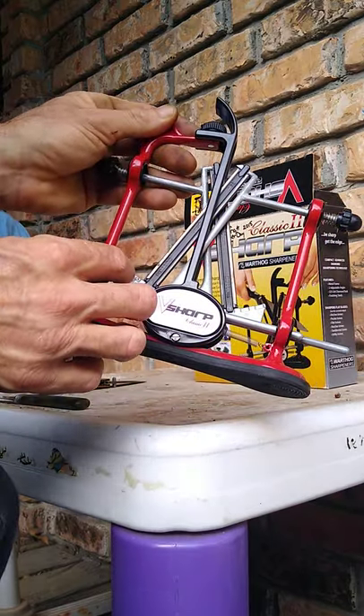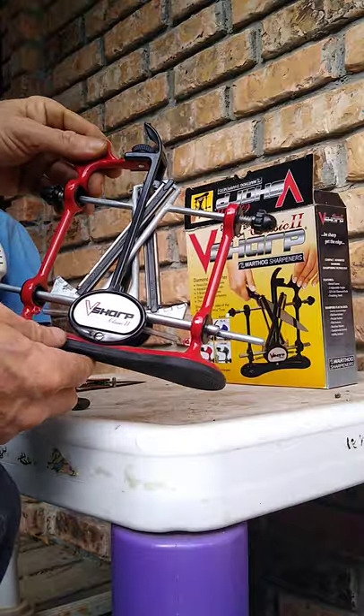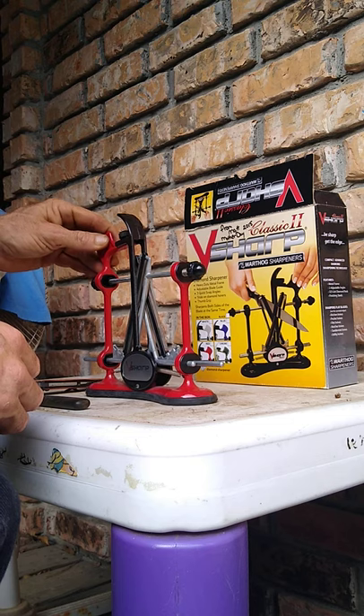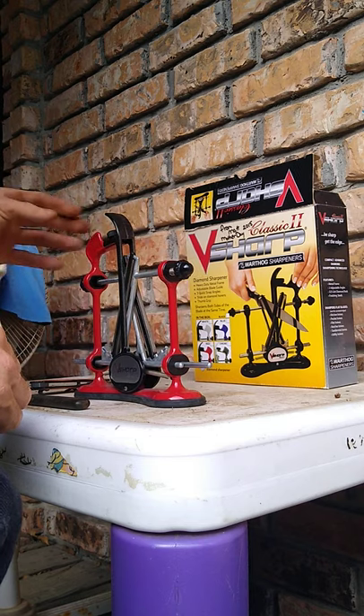It has 17, 20, 25, and 30 degrees, but this Classic II is just your kitchen in-home model and it only has three settings. I like the Edge better, which is $59.99 on Amazon. This Classic II is anywhere from $85.99 to $104 on Amazon with free shipping.